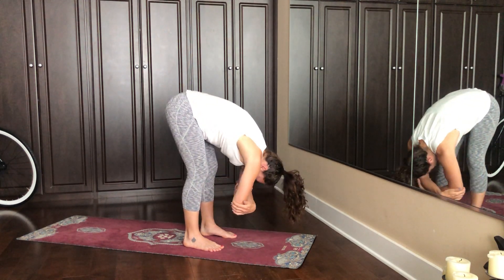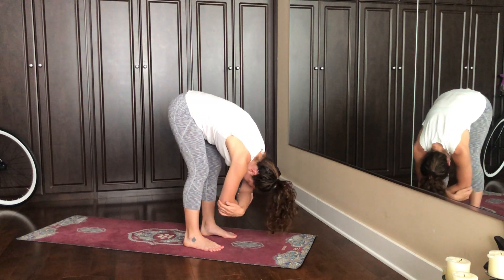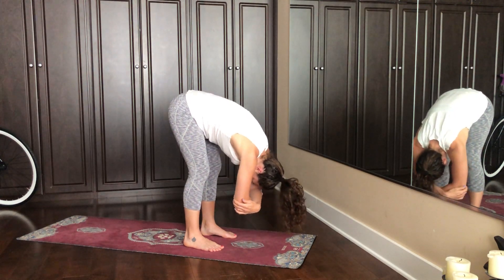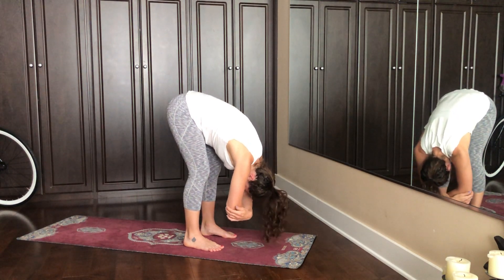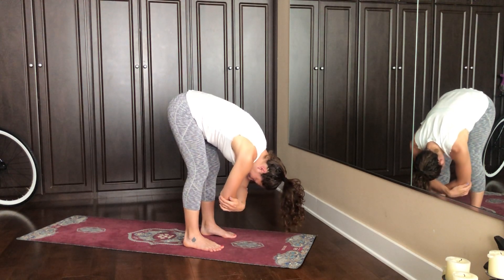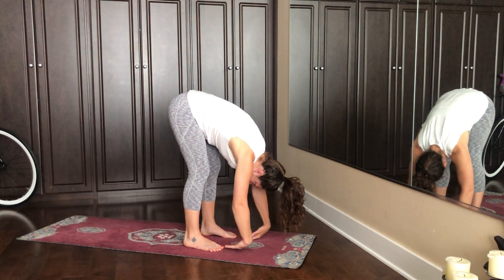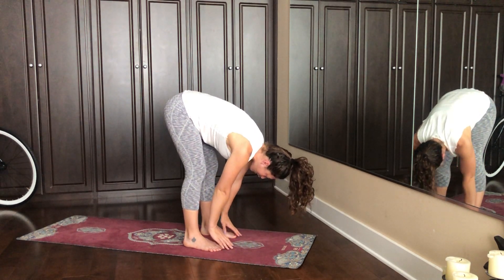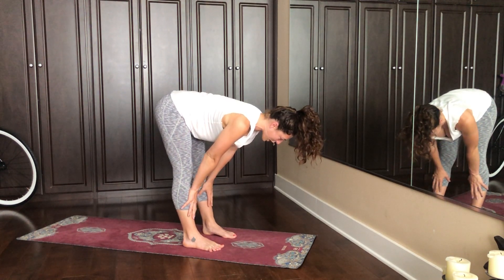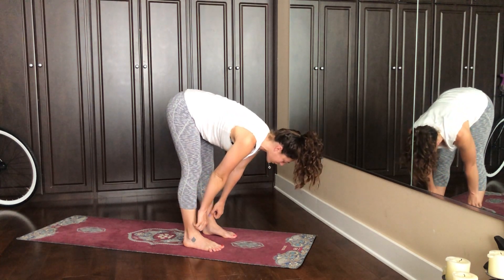Letting energy just drain from the crown of the head. Think about something maybe you don't need that you can just leave on the mat. Relax your shoulders, relax your face. Another big breath in, let it all out. So the hands will come to the floor, and then find your hands on your shins. Inner thighs roll out, crown of the head stretches forward, and exhale fold down.